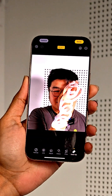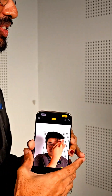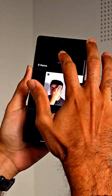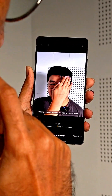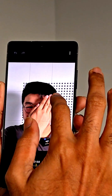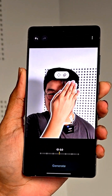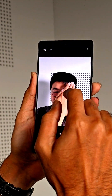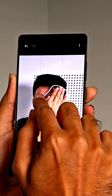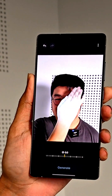Now we'll try with Galaxy AI. Press the AI button — the stars — then press Generative Edit, and then you circle. I'm gonna circle Sam's hands here. Oh, it selected his neck also — let me do a proper circle. We're gonna hit erase and see what happens.